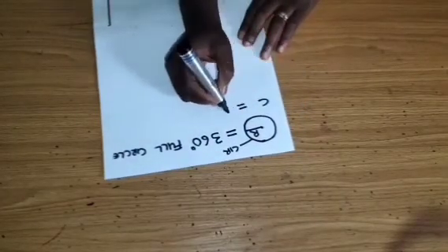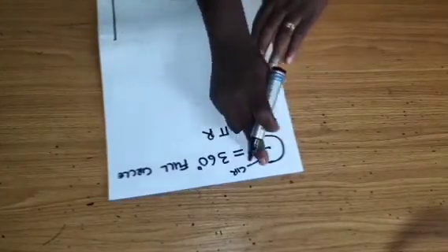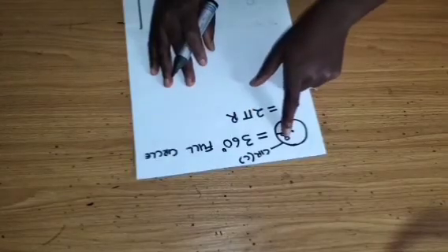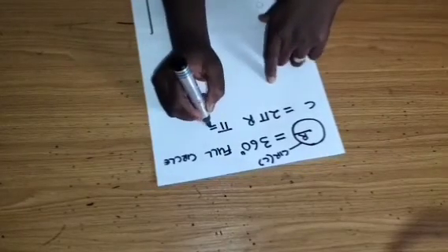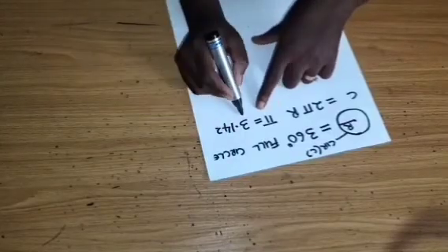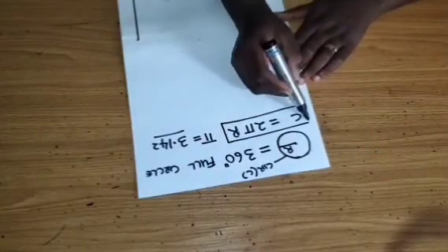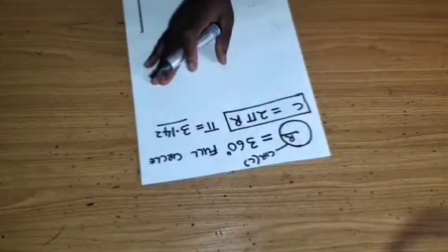There is a formula which is very constant: C equals 2 pi r. C is the circumference, pi is a constant equal to 3.142 — it is mathematically derived and is always 3.142. R is the radius. The formula is C equals 2 pi r.